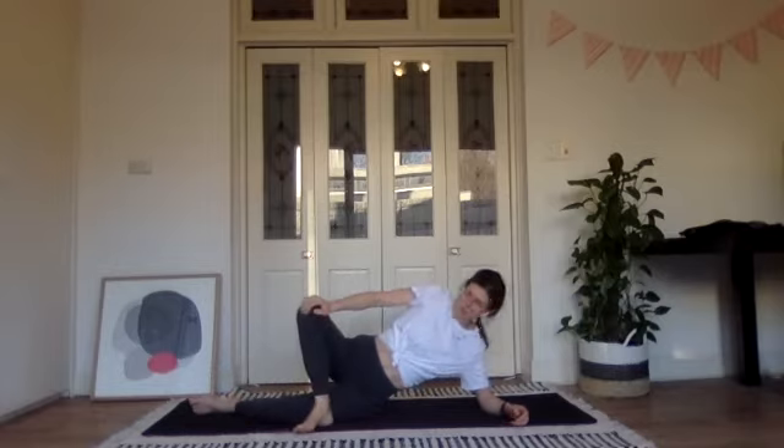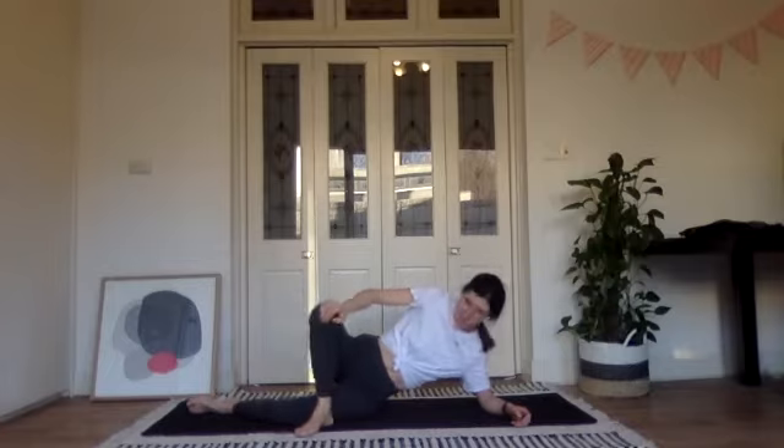Bend your right knee, put your foot on the floor in front of your left leg, push your knee away — have a bit of a stretch there, let it open up. You can knock it around, whatever you feel like you need. Well done.